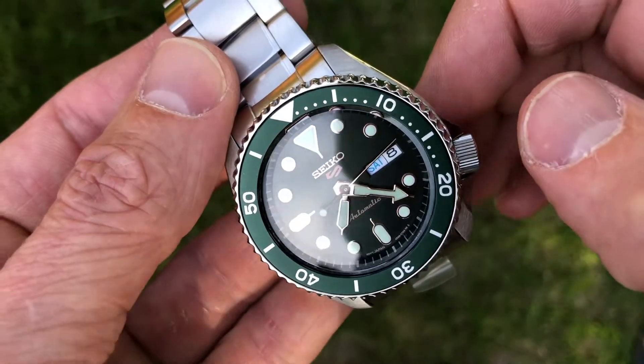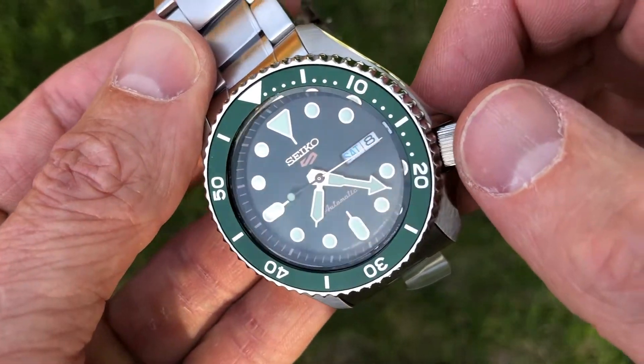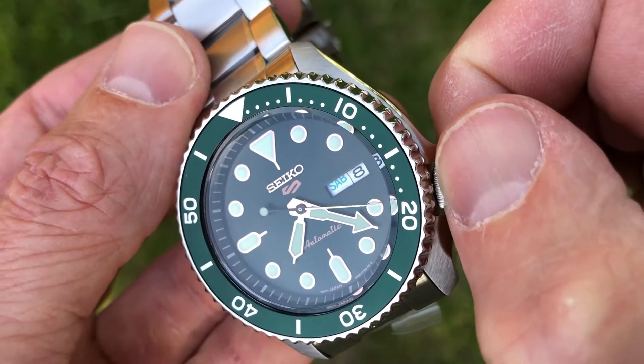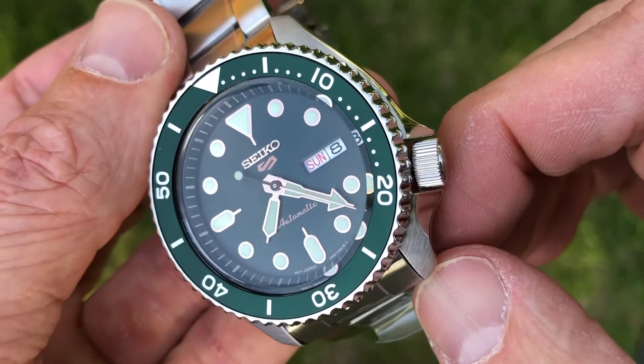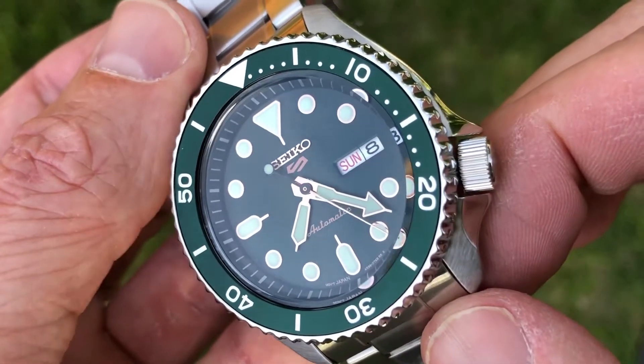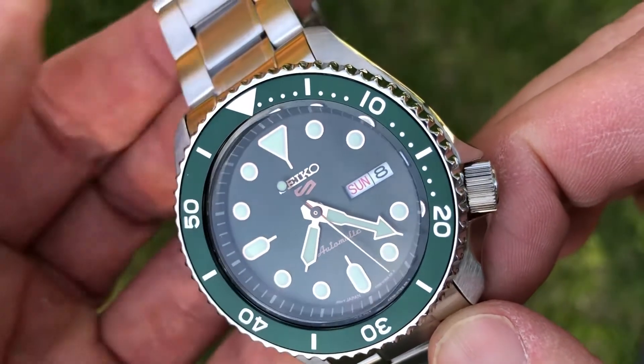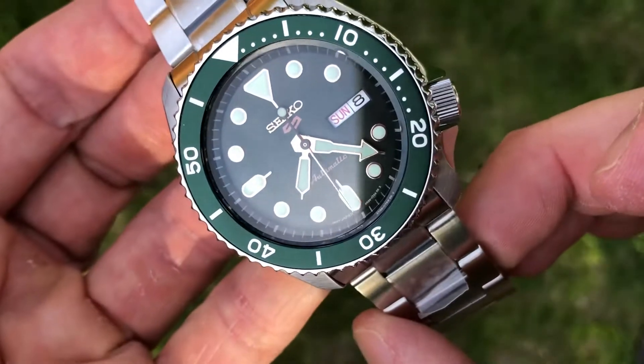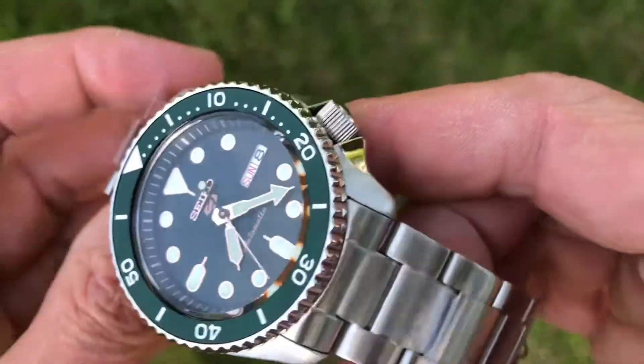Another cool thing about this watch I discovered is the day disc. Notice that Saturday is blue and Sunday is red, and the rest of the weekdays come up as black. So kind of a roulette wheel vibe going on with the day feature of this watch.